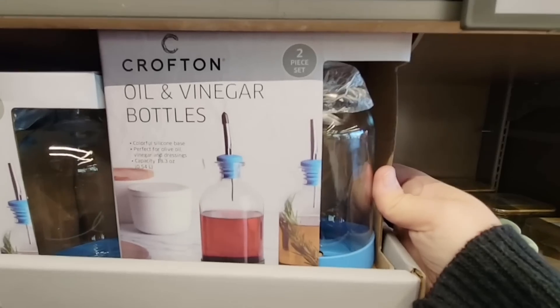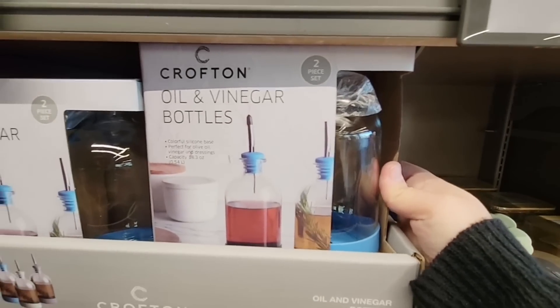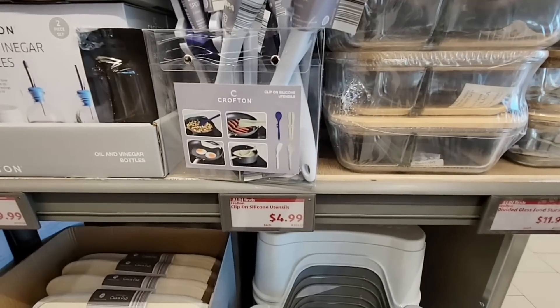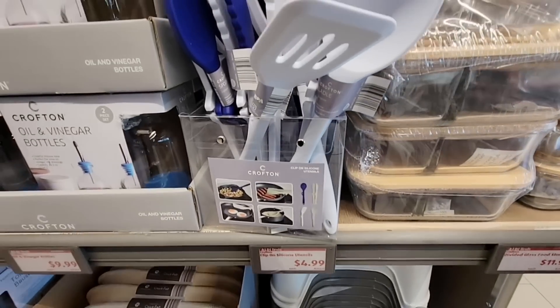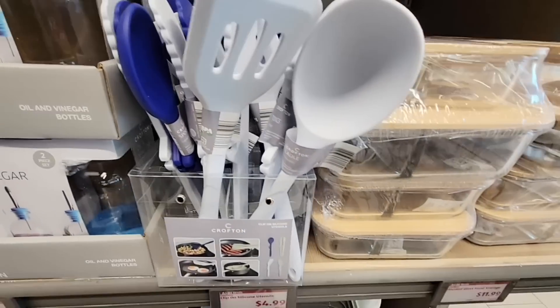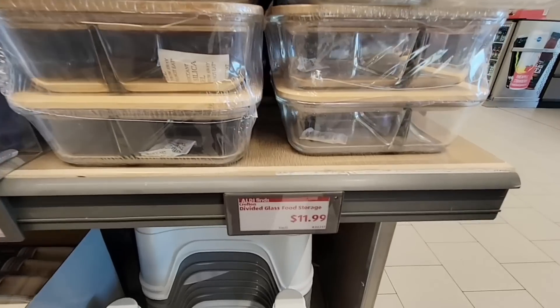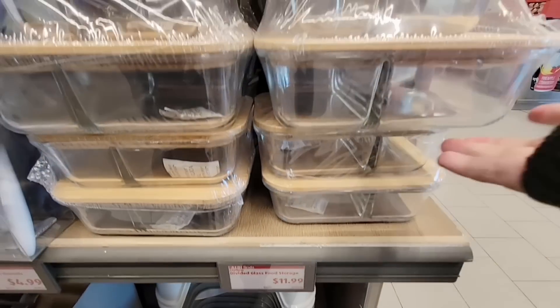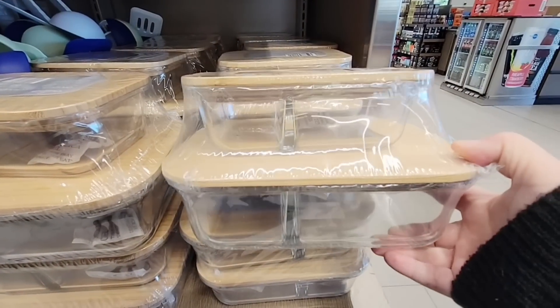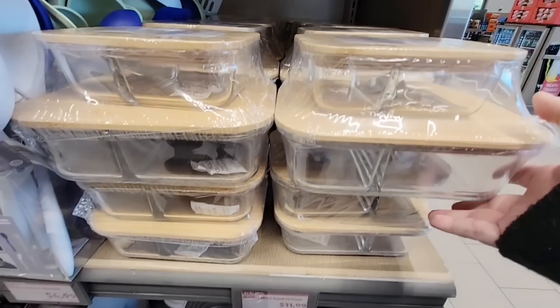I wish they put these in a better spot — I can't even get this out. But it's a good price; it's a two-piece set. For $5.00, this clip-on — this is actually really good, such a great idea. And then for $12.00, a two-piece glass set with a larger and smaller one, a divider, and a wood top. Those are actually really nice.